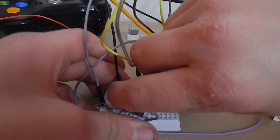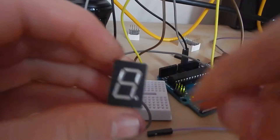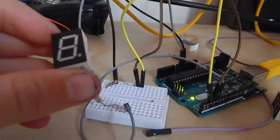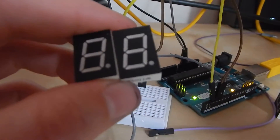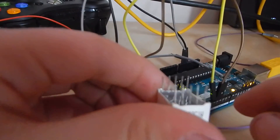Let's have a look at the 7 segment display. All 7 segment displays like this are used to show different numbers, and if you have more than one 7 segment display you can show more digits — so like that's two digits, that's three digits. As you can see, they have ten pins on the back.